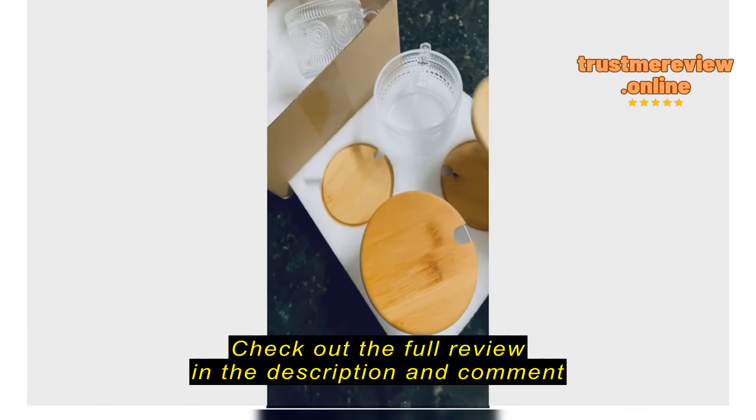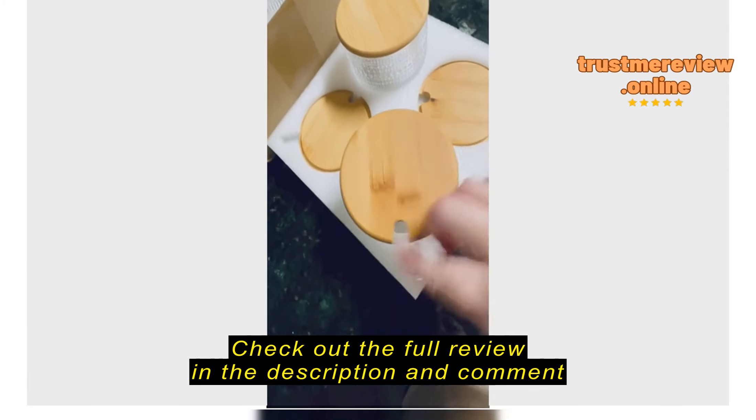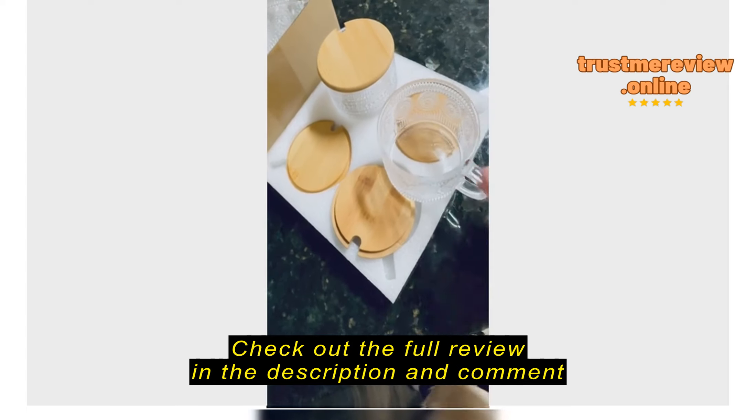However, when I get to the lids, I don't know if this will work for me. It just swivels away too much — it's not sturdy. Look, it's like, if I put this in the fridge...